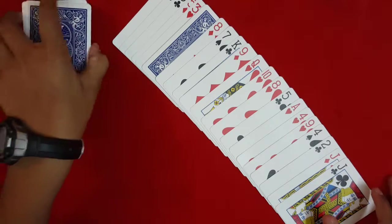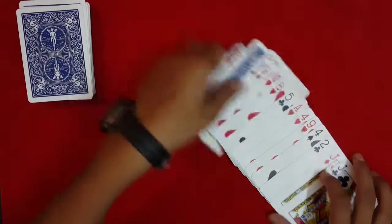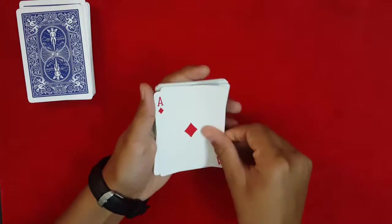All I have to do is snap my fingers and your first selection is going to switch positions with the ace of diamonds. Let's go through — there's one card, but only the eight and three, and the ace of diamonds. So that's the trick, guys.